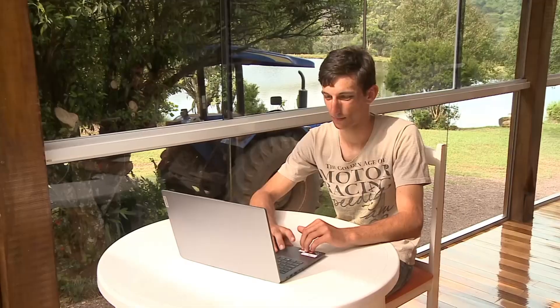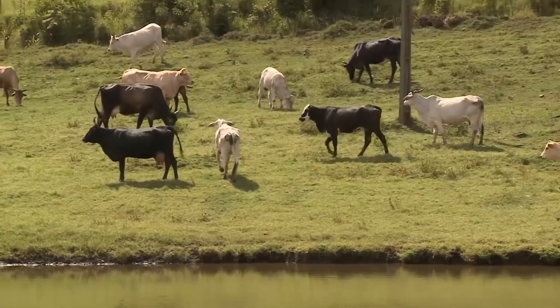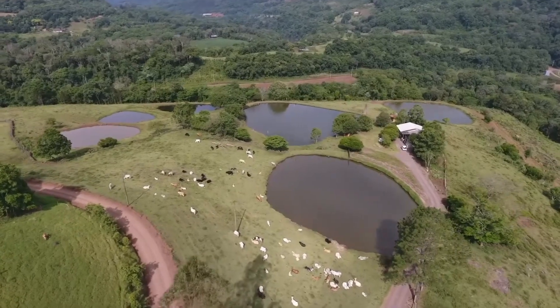A seguir, juventude rural e a busca por qualificação no campo. As novas gerações apostam em tecnologia para seguir na atividade agrícola. Confira como tudo isso é aplicado na bovinocultura de corte. Os detalhes depois do intervalo, não saia daí.